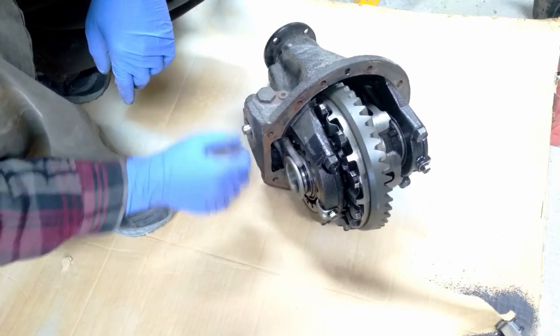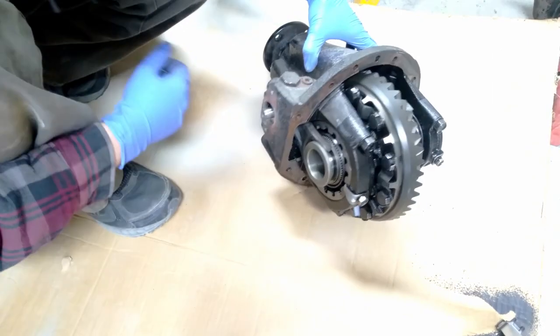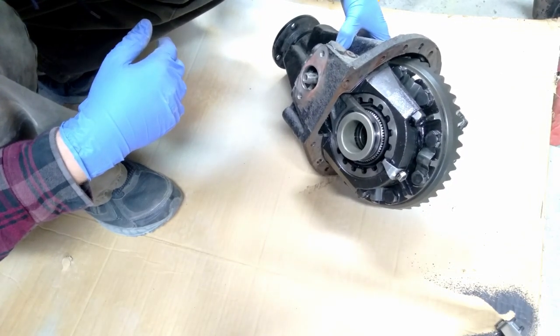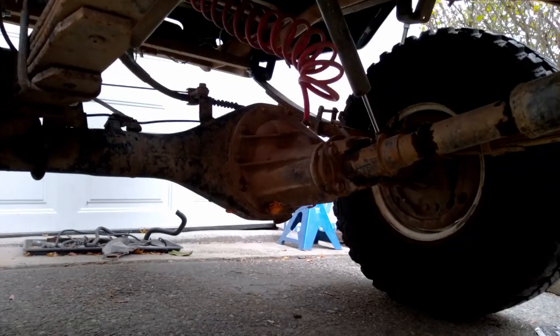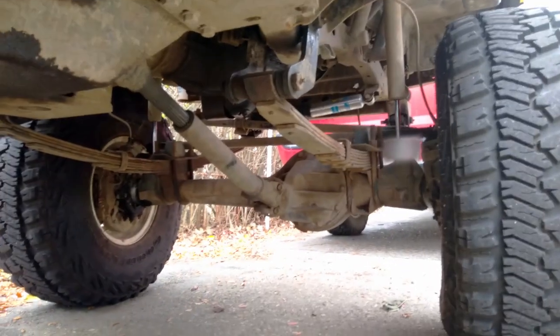You can see the little fork that disengages and engages the locker. Honestly, this looks way better than I was expecting. I was thinking there was going to be surface rust on everything, but this actually looks pretty clean. It'd be interesting to see how many miles are on this diff.